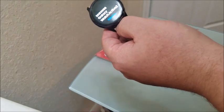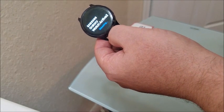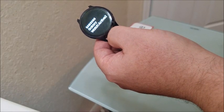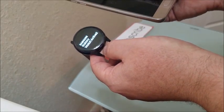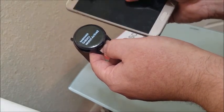Now if it gives you an option to update, go ahead and choose update. Now if it's connected to Bluetooth or to your phone, what you're going to have to do is go into your watch app and then clear the data. I'll show you how to do that now.